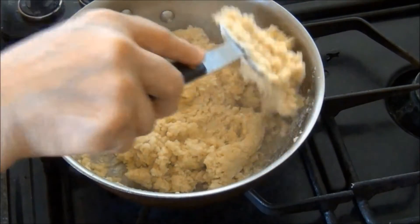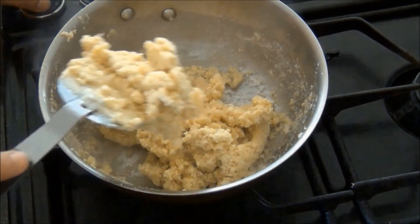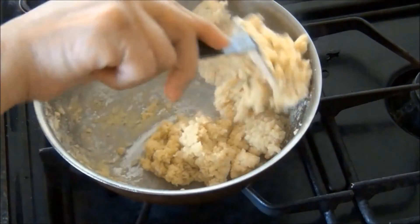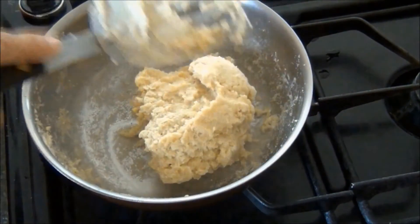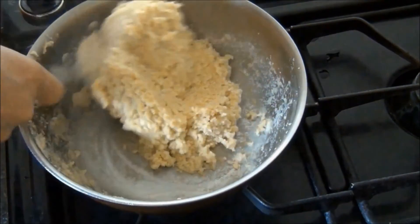When the water is all absorbed, I'll turn the heat off and continue to knead this for two to three minutes.